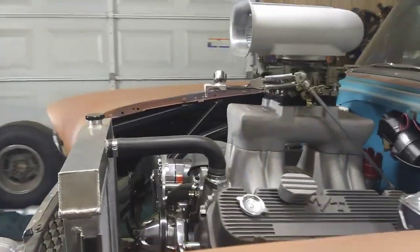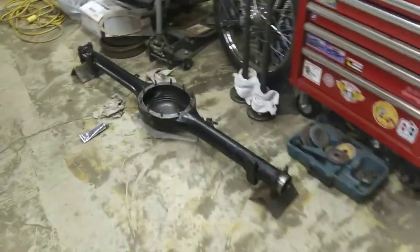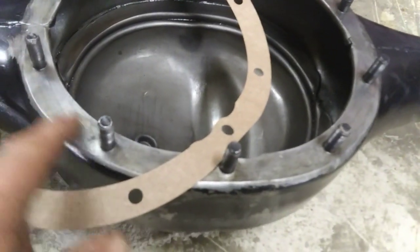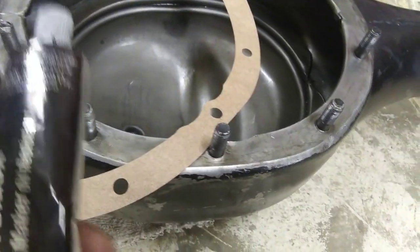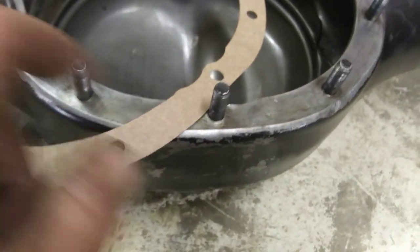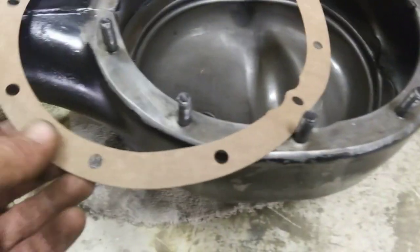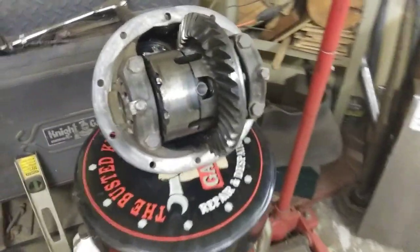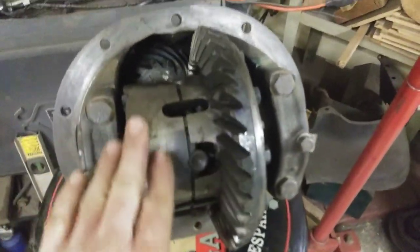Hey guys, Chris Ironhead Garage, out here messing around in the shop with the old '55. I've got that rear housing all cleaned up, ready for the gasket. I'll put a thin little bead of Ultra Black gasket maker — oil resistant — around there real thin, then put the gasket on, then put another thin coat around there and spread it with my finger. That'll stop it from ever leaking. This posi section over here I blew out and cleaned up real good.